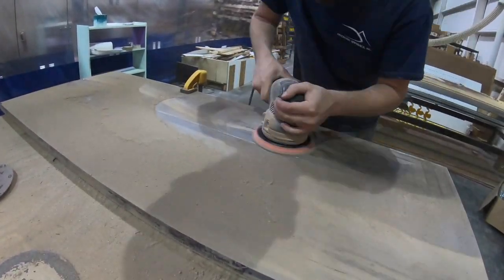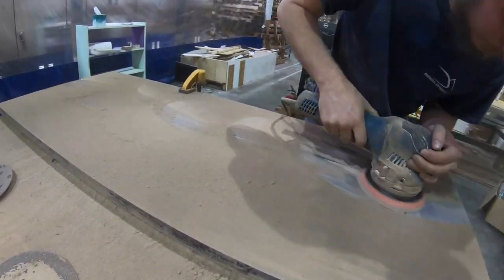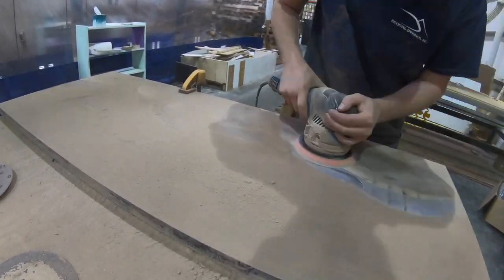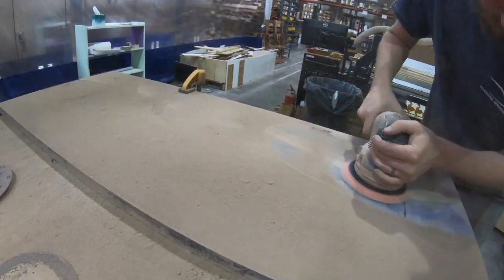You can see Hector here appreciating the tool. We're just gonna sand off all the burnt stuff and get all the marks from the router out of the top of the slab, and once we're done with that we can move on to getting prepped for finish.